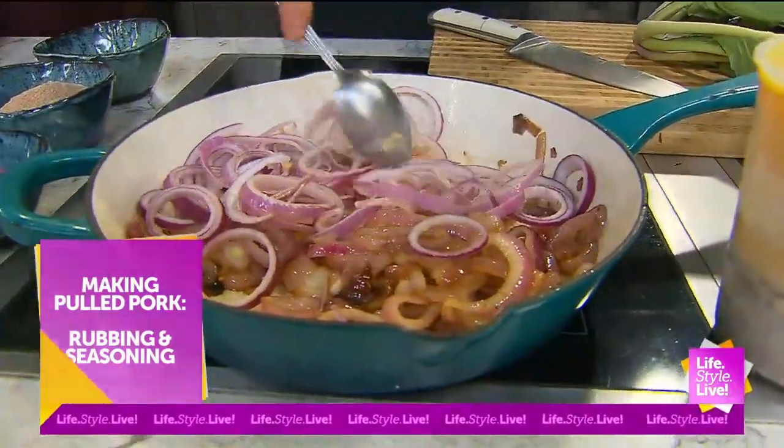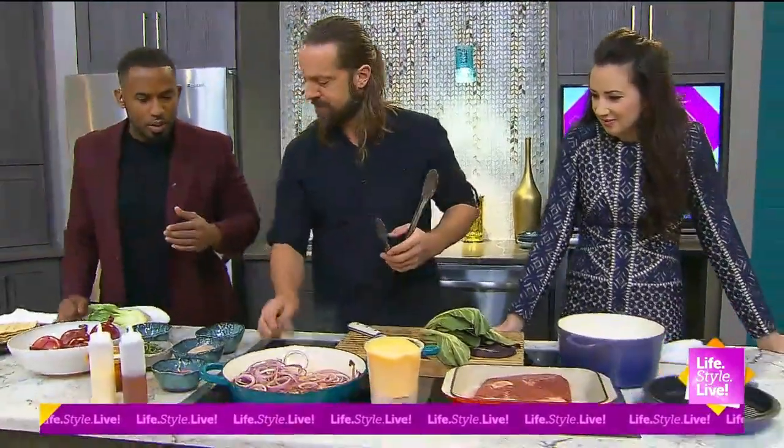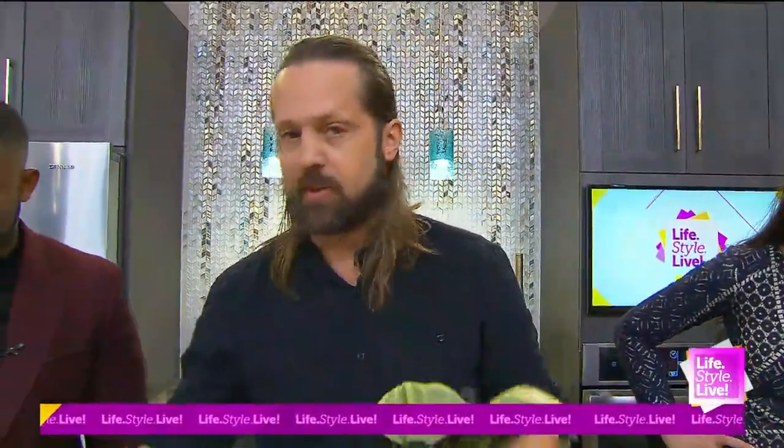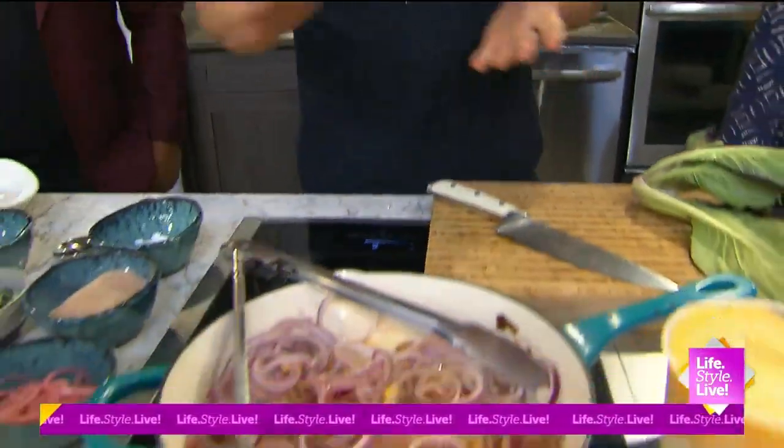We're getting into some pulled pork — this is just the beginning of the madness. You talk a lot about the local ingredients. I've got some amazing stuff here. These red onions and this bok choy — this beautiful bok choy — are from Farming Engineers. I'm going to use that to make a quick slaw.